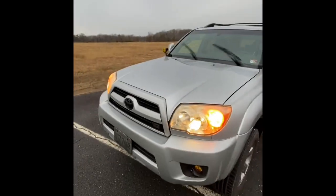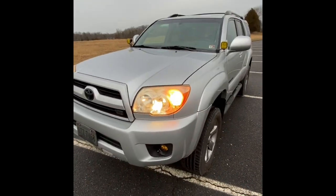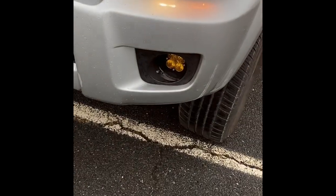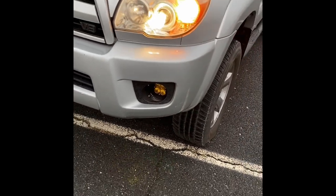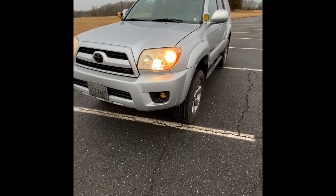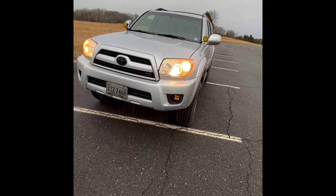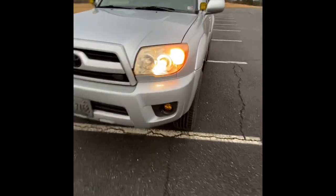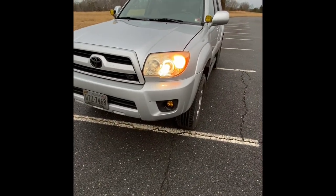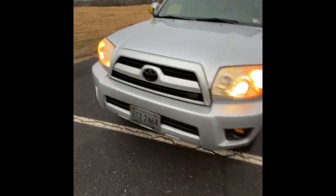Starting up front, I've done some basic blacking out of emblems — nothing too crazy. I did do a Baja Designs fog light mod; those are the Baja Designs Squadron Sports. They make a kit that's not quite for the 4Runner, but you can modify it slightly to make it work. It's pretty clean. I need to do a little bit of touch-up work and repaint this area — it got kind of washed out after I did the mod originally.